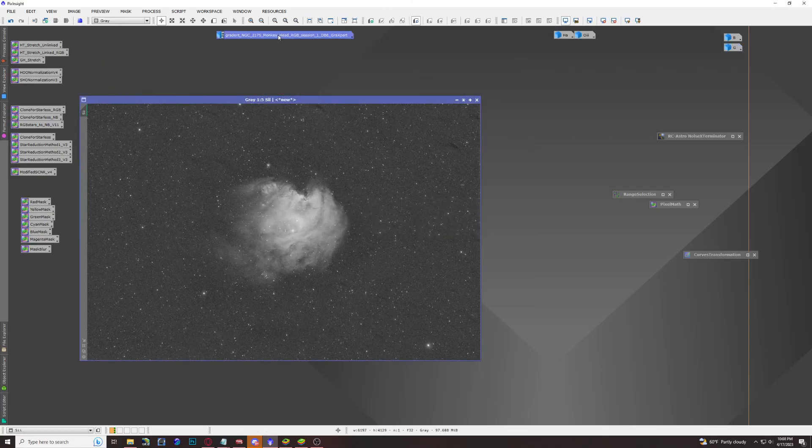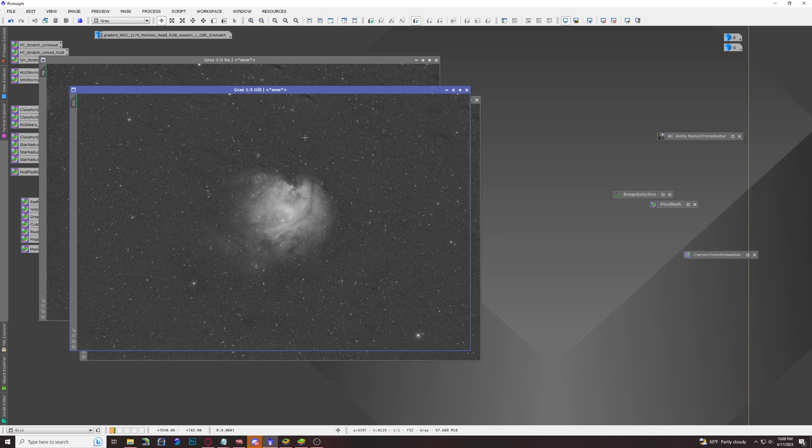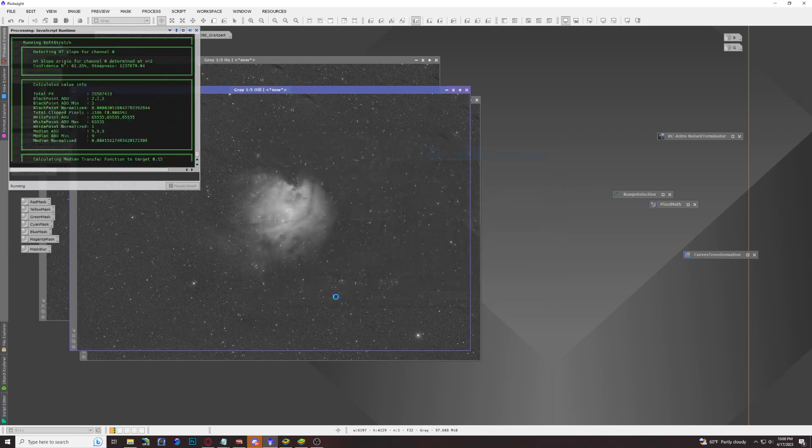Now we have our three channels: hydrogen alpha, oxygen 3, and sulfur 2. The next thing we need is a processing suite known as Easy Processing Suite — I'll have the details in the description below. We're going to use this to soft stretch our images, but they all have to be at the same exposure level — that's very important so one doesn't overwhelm the other. Go to Scripts, Easy Processing Suite, and then Easy Soft Stretch.